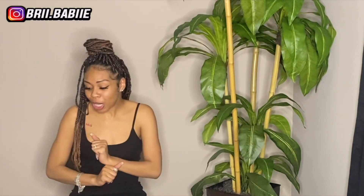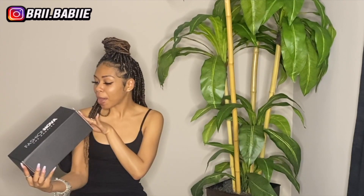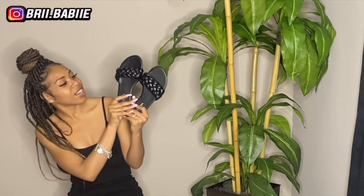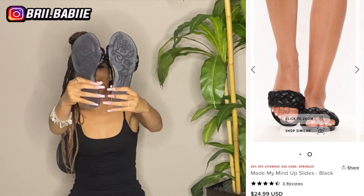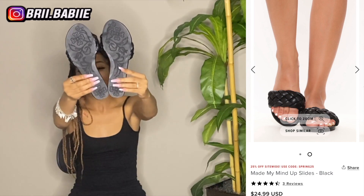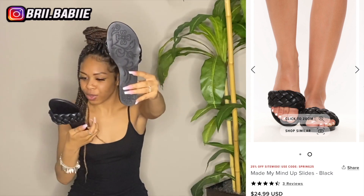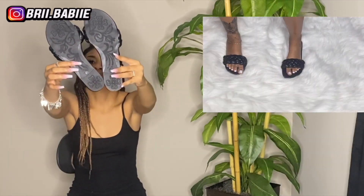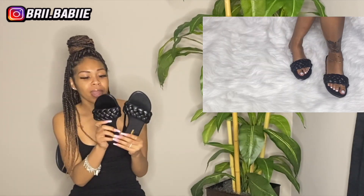Okay y'all, so that is it for the semi haul. Now we're about to move on to Fashion Nova. These shoes are called Made My Mind Up Slots, and I got them in a size 9. This is how the sandals look — super super pretty. Oh my god, I just realized that they have designs on the back. I don't know if y'all can see that, but it's like a cute little flower design. So pretty.